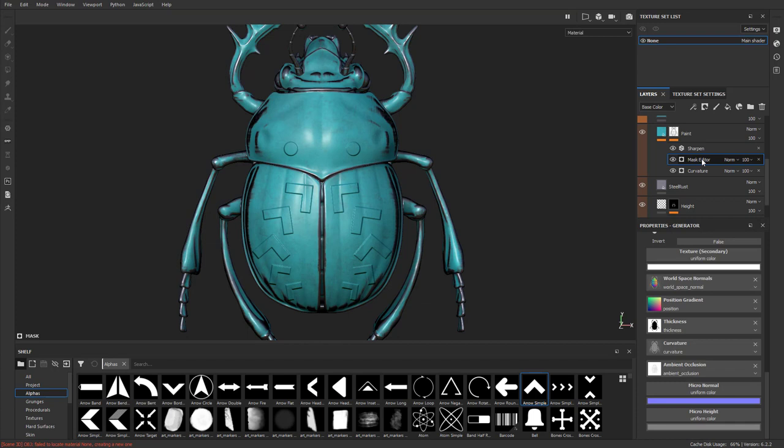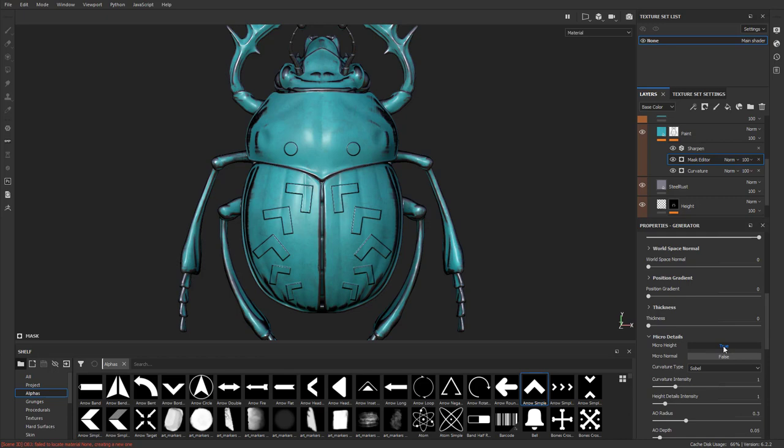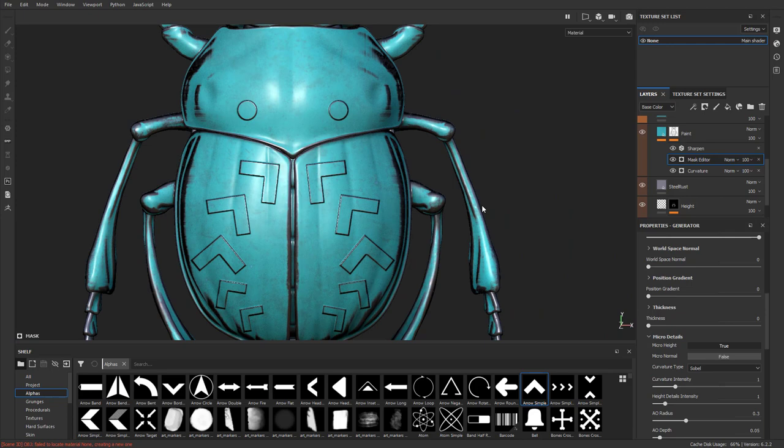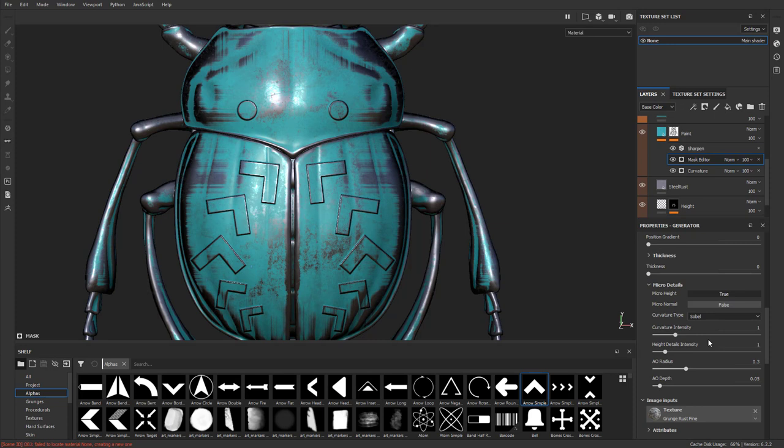Now go to the mask editor, go to micro height, and anchor points is available — select 'scarab details.' It still doesn't do anything yet. Go up here and if you see micro details and micro height is set to false, set that to true. Now wherever you paint height, it's going to go ahead and scratch those edges. Go to the mask editor, crank up that texture, global balance, global contrast, then go down to micro details and crank up the curvature intensity. The more intense, the more it picks up those height edges.